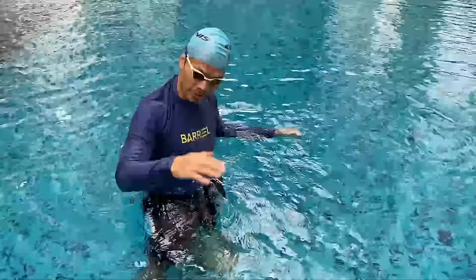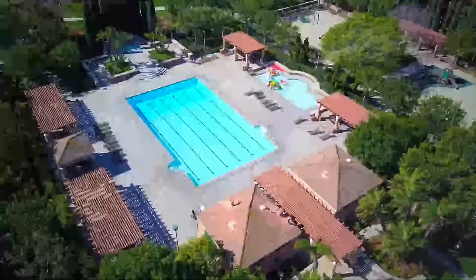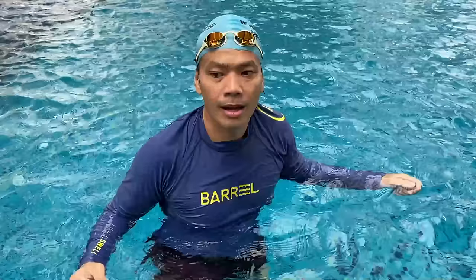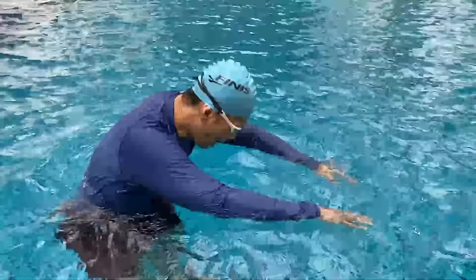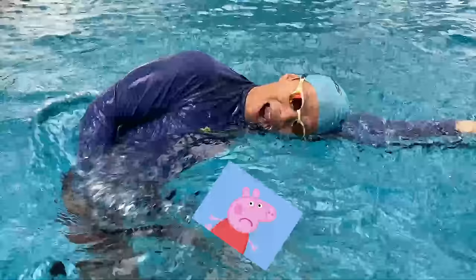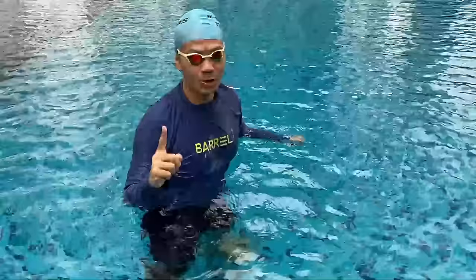You should just be turning and looking at the side of the wall when you swim. Some adults have problems breathing and come out of the water choking on water.